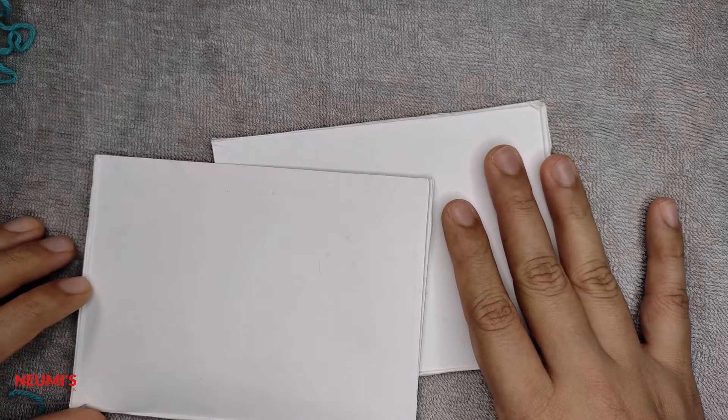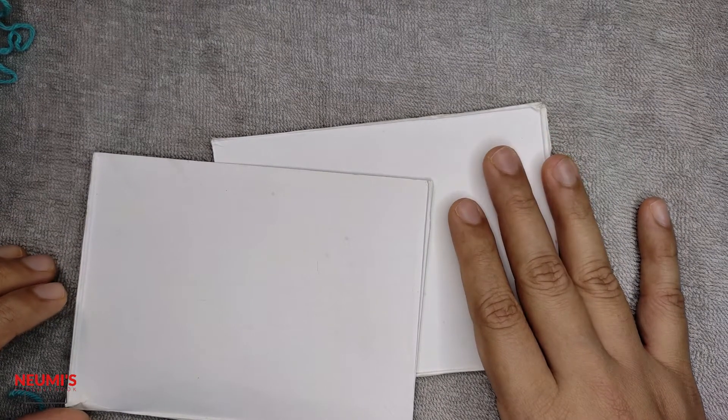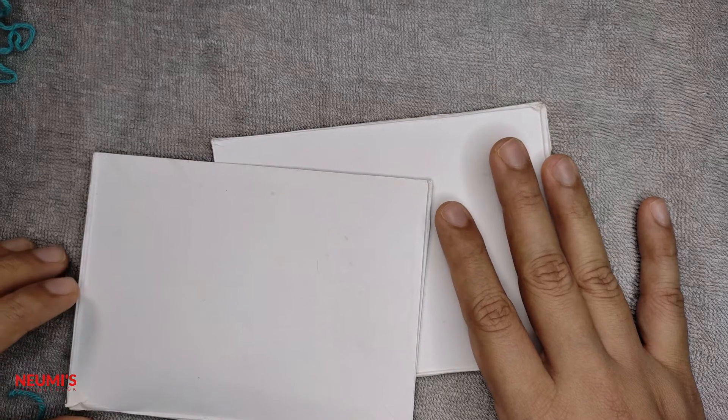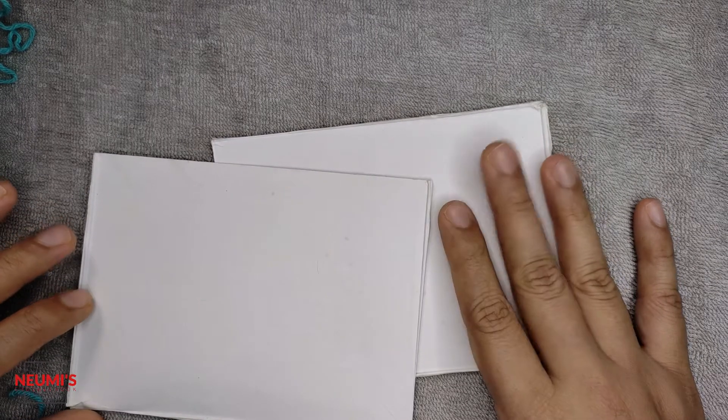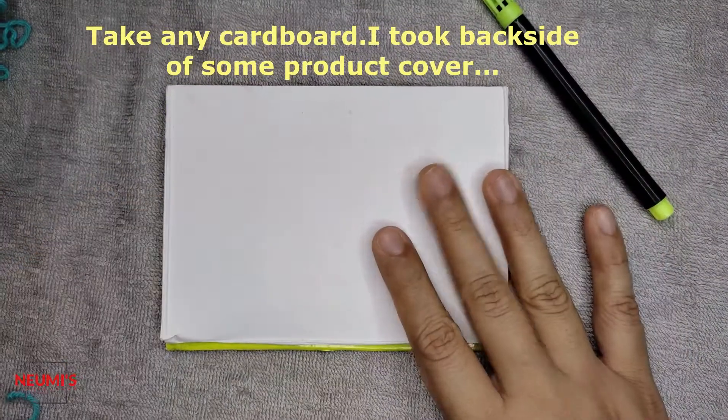Hello, welcome to Numi's Crochet Nook. Today we are going to see how to make a pom pom using cardboard and also a pom pom maker. Let's start with the cardboard first.